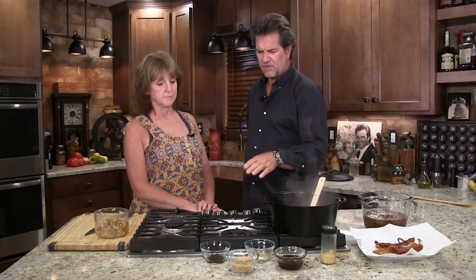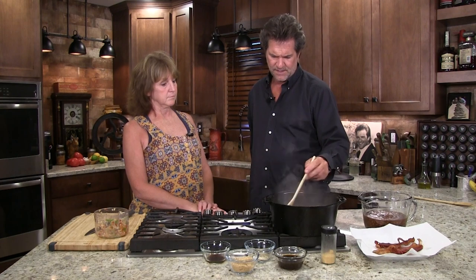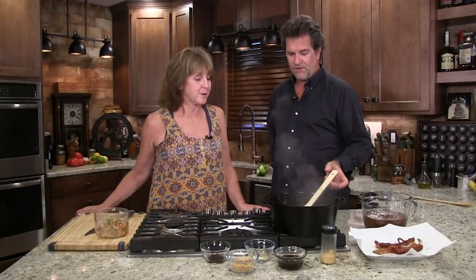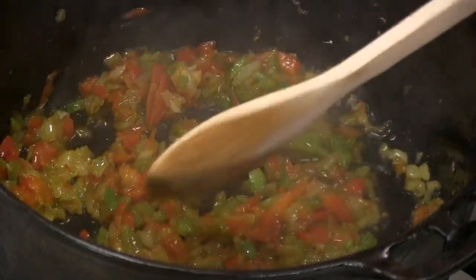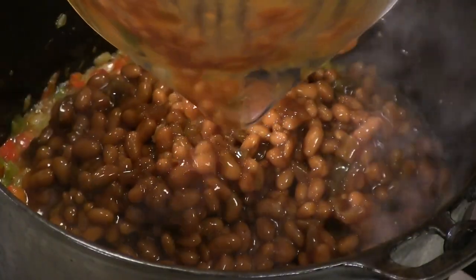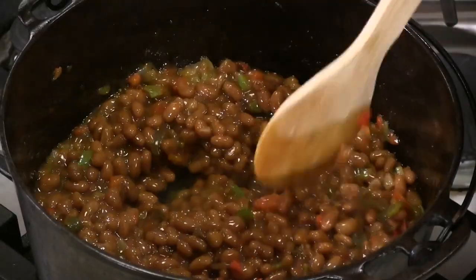My beans — I change them up every now and then, but one thing that stays the same is always the sorghum, always the brown sugar, Worcestershire. You can put some ketchup or your favorite barbecue sauce — we do that quite often. The smell of onions and peppers cooking reminds me of the fair. Now we're gonna dump our beans in here — all four or five cups of them. You see our flavors here, but there's one thing that's going to be missing — and that is smoke. Add some smoke rolling in with our ribs that are almost done.